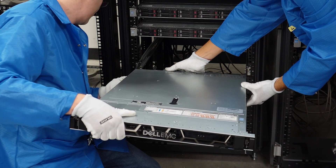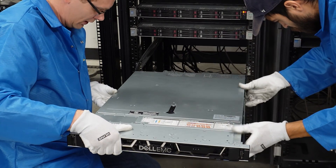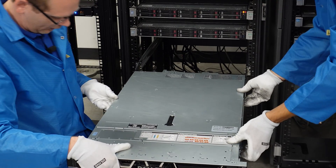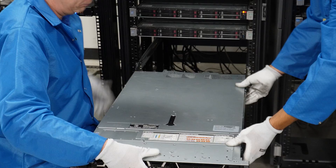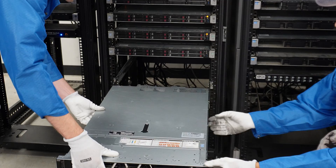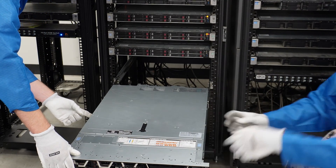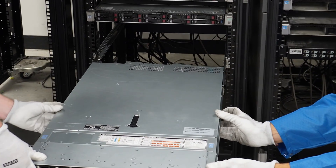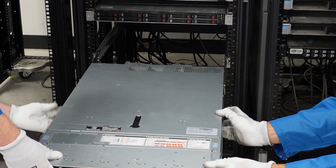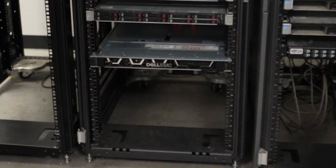Set the back two rivets in, then come straight down almost like a hinge, making sure everything is properly lined up, and it'll just click into place. Now that the server is in the rack, if you try to push it back you'll notice it's locked. Use the two blue buttons on the inner rails to unlock it, then slide the server straight back and into the rack.